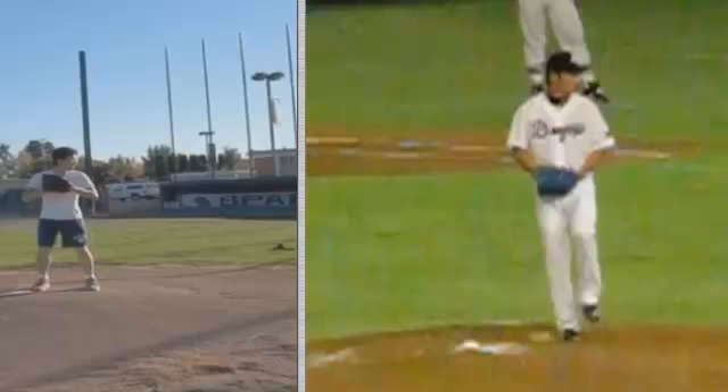All right, Ben Porcio, TopVelocity.net, doing a pitch analysis here at Jonathan, going to pair him up with Sal.